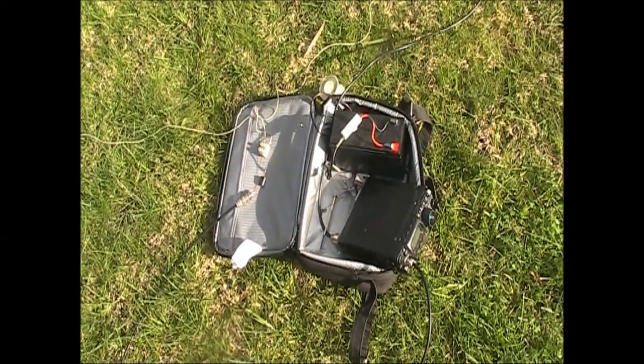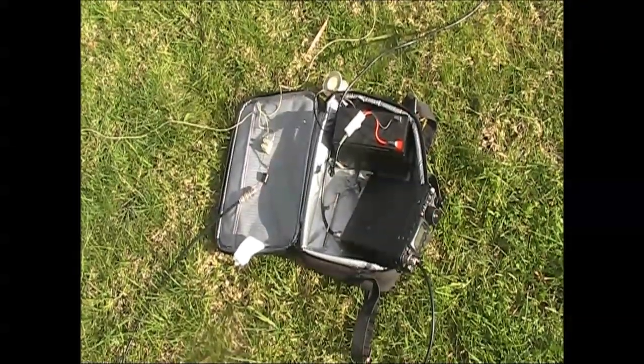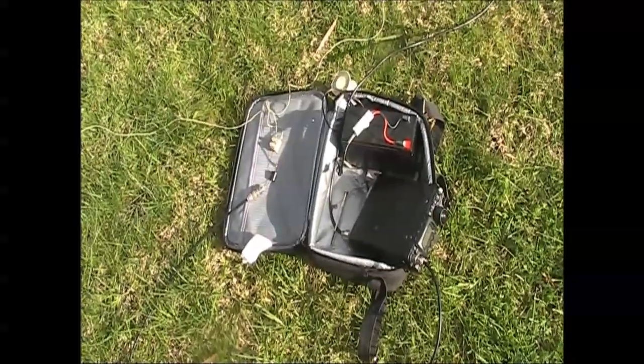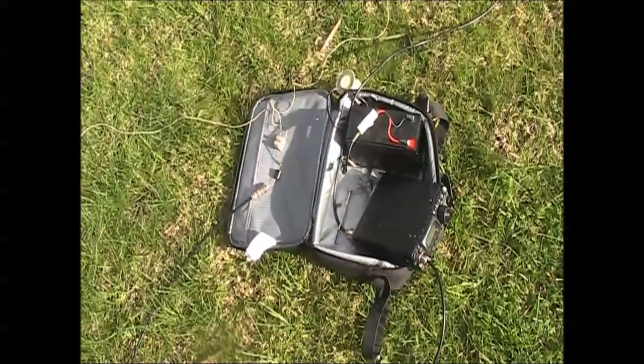For a receiver I'm using the FT817. A good thing about it is its menu system which allows you to switch between the front and the rear antenna socket. That's perfect for doing A-B antenna tests.